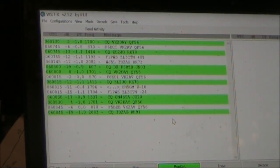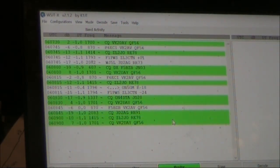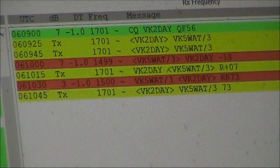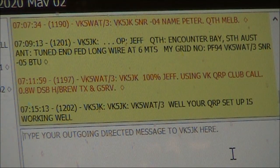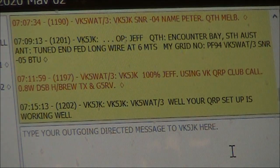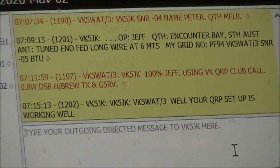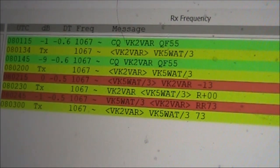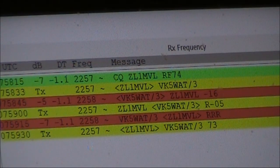Now time to try FT8. It's just gone 4pm and the DX hasn't yet peaked, so there are a lot of VKs calling CQ — now would be a good time to attempt to make a contact or two. Here's another good contact with Jeff, VK5JK, around 600km from here. Back to FT8, and this is our furthest contact so far, with ZL1MVL.